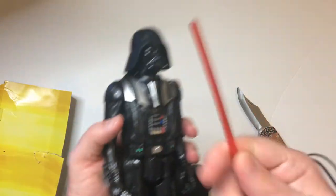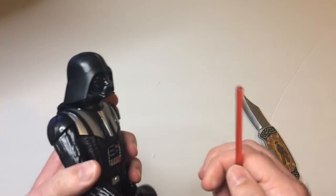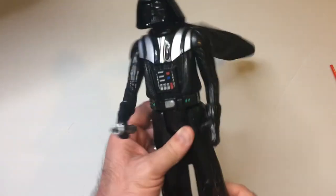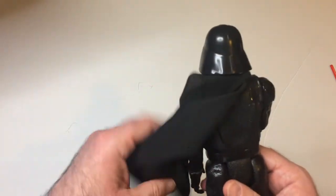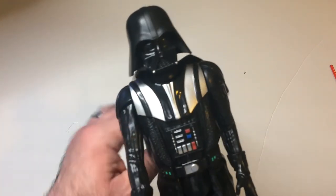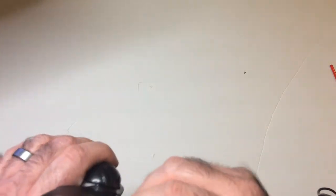There's the lightsaber hilt and lightsaber. Of course, no articulation — standard Titan Heroes. Cheap plastic, but it looks good. It definitely looks like Darth Vader. Checking for any red tinge on the eyeball — yeah, don't see it. That's all right; I think I almost prefer it that way.